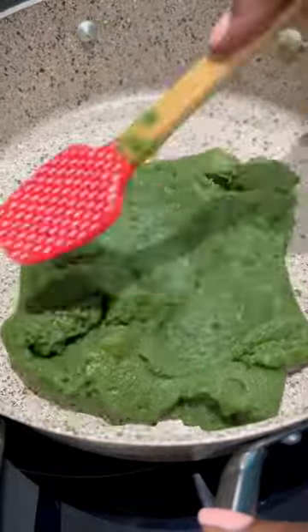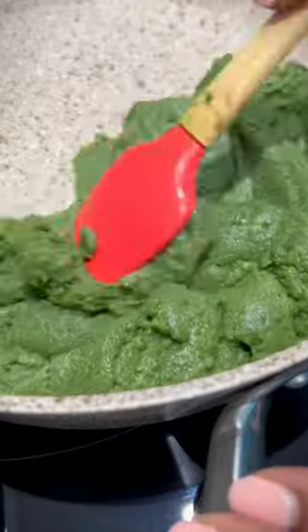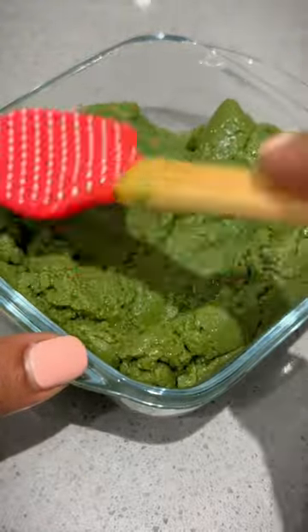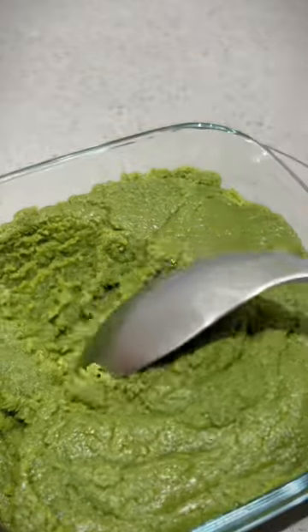You have to keep stirring so that it doesn't burn. The mixture will thicken and it will pull apart from the pot. Transfer it to a greased casserole and smoothen the mixture out to take shape. Allow it to set at room temperature and then cut it into squares.